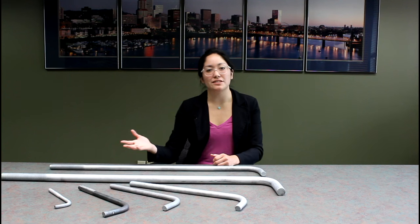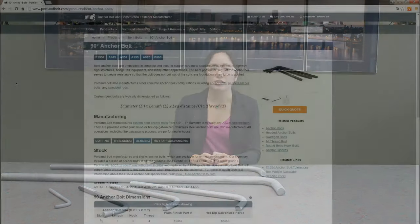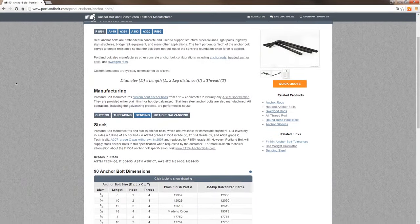Here are some other stock sizes we make in our manufacturing facility. The diameters range all the way from half inch to inch and a quarter, and they come in a variety of grades and finishes. You can find them all listed on our website.